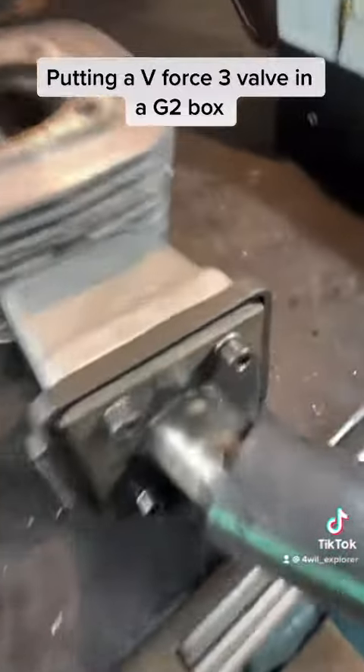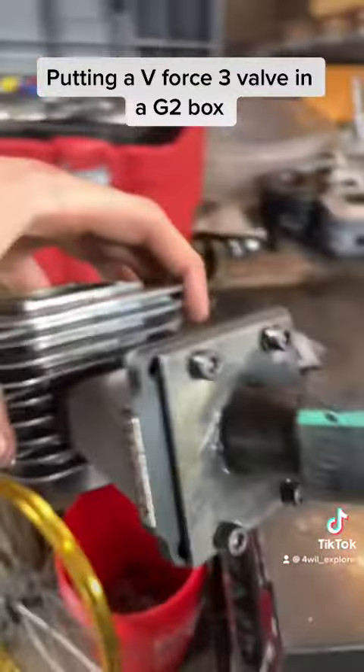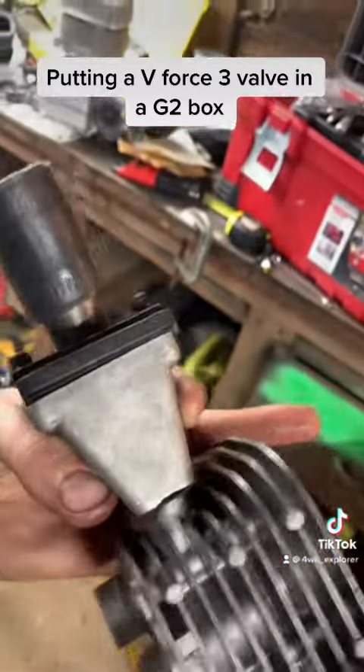I'm just finishing putting my intake on. Pretty simple, pretty self-explanatory. Just got to add a little clearance. But that is how you put a V-Force 3 reed valve inside a G2 box.